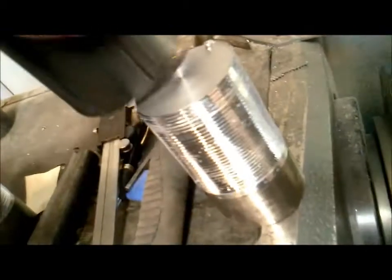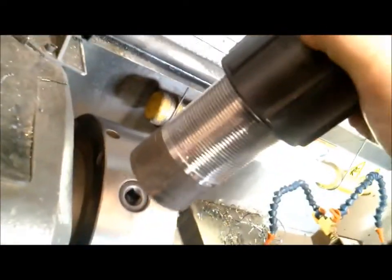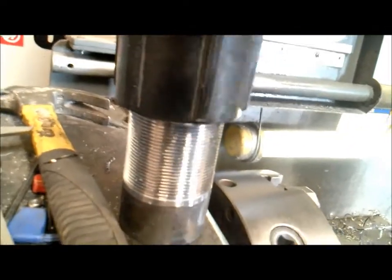Here — pipe coupler. Threads on just like that. Alright, take it easy. Later.